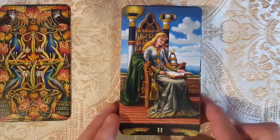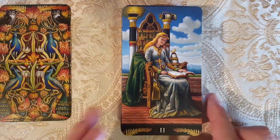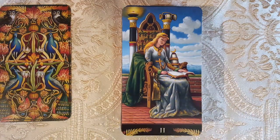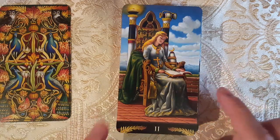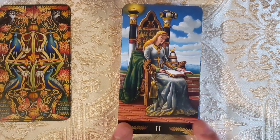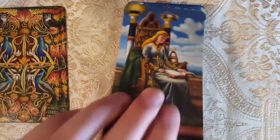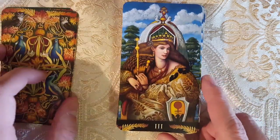Here's the High Priestess. I love her — look at her. She has her hat off. I'm not sure what painting this is from — I need to look that up. Anyway, here's the Empress. Lots of women — love it. That's the Pre-Raphaelite art style: lots and lots of women.